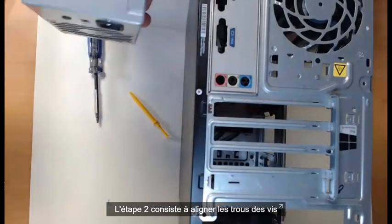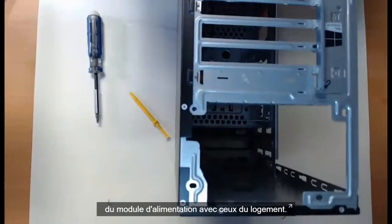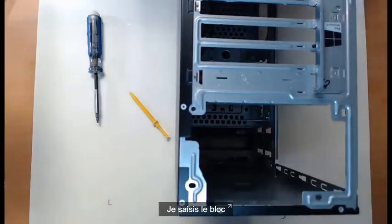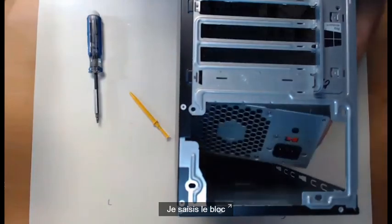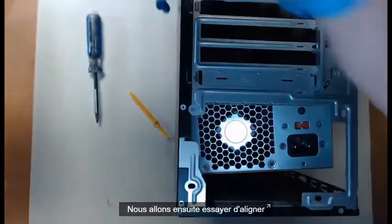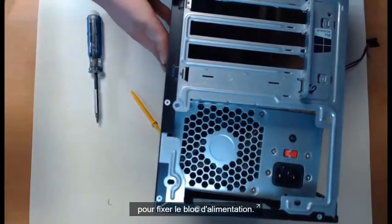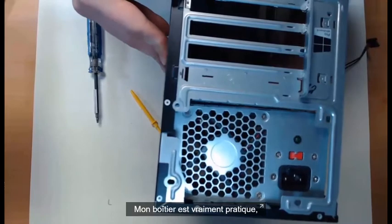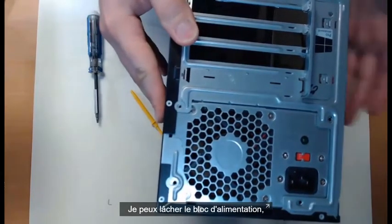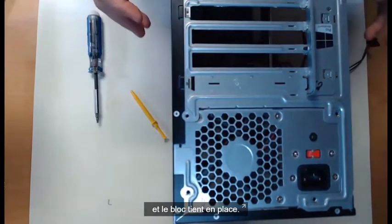Step two: we need to align the screw holes of our power supply with the power supply slot. I'm going to take my power supply and put it into place. My case has a locking mechanism so I can let go of the power supply — the screw holes are aligned and it is currently locked into place.